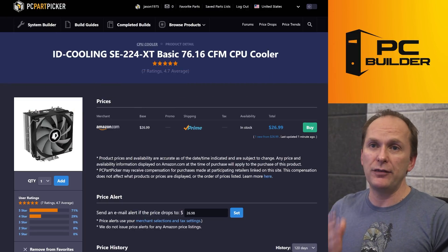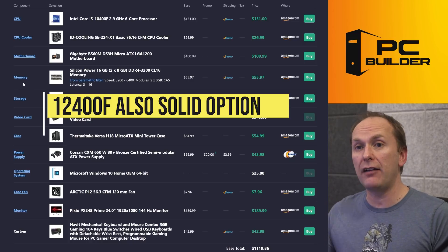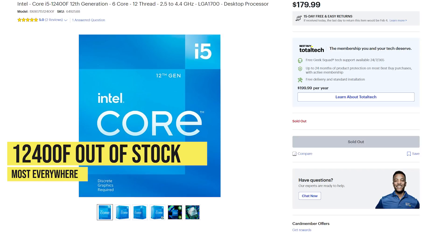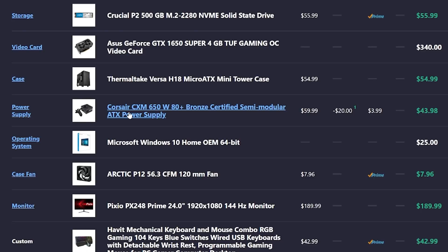There is an argument to be made that if you have to invest in this cooler, maybe you look at getting 12th gen when the i5-12400F comes back in stock — right now it's not in stock. 12th gen is just out of stock almost everywhere. Otherwise I would have considered that for this build. Maybe in a future Boost My Build we'll do that. But right now, 10th gen Intel is a really good deal.